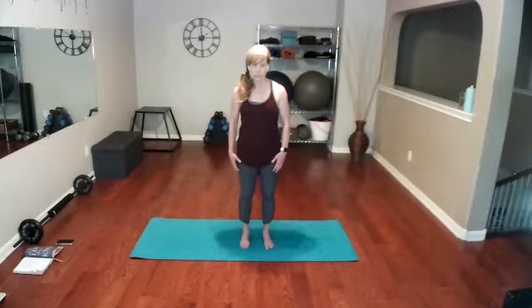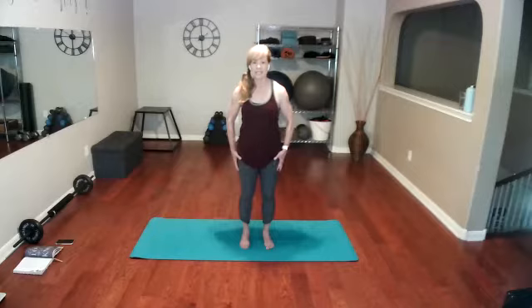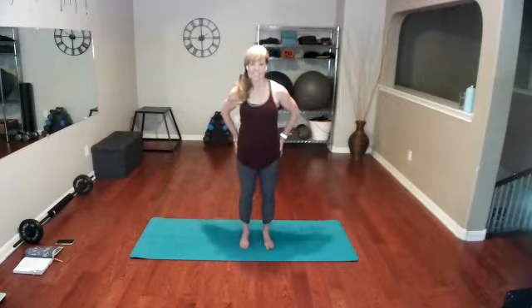One more time — pull the abs in first, slightly tuck the hips under, feel your glutes squeeze and engage as you do, and release. Now we're going to put a little more tension in the hips and thighs. Squeeze your glutes in toward each other and take the top of those thighs and squeeze them in as well. Lots of tension right there — breathe while you do that — and release.